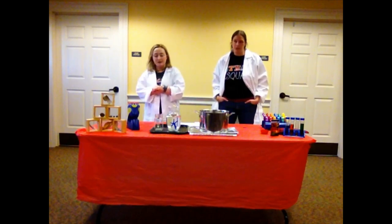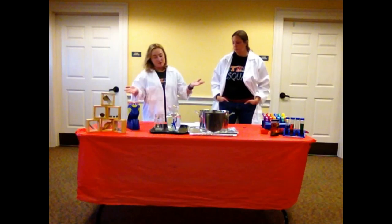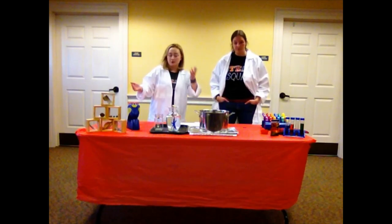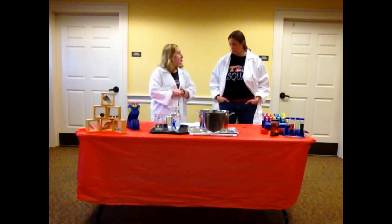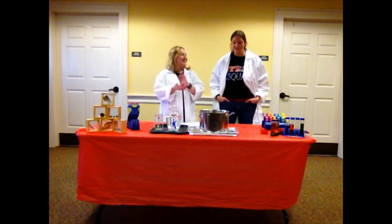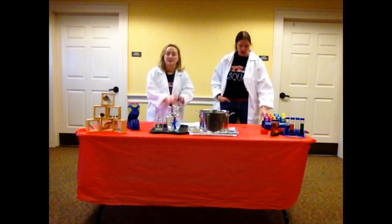We're going to let this sit for like a week or so just to see how it goes. When you come into the library, we encourage you to stop by the children's desk and ask to see our snowflake and see how it does from day to day. We'll put out a little sign — day one, day two, day three. All right, so we're going to get cleaned up and move on to our next experiment.